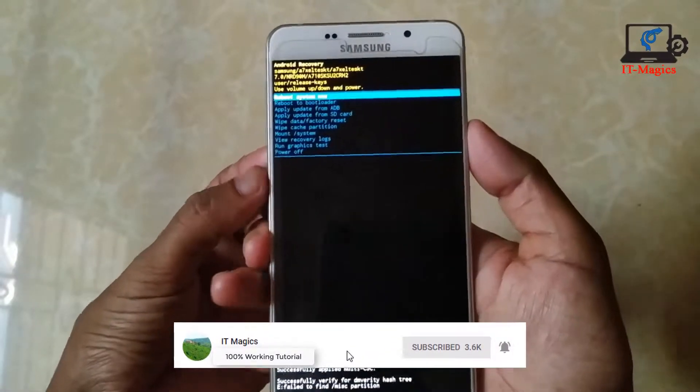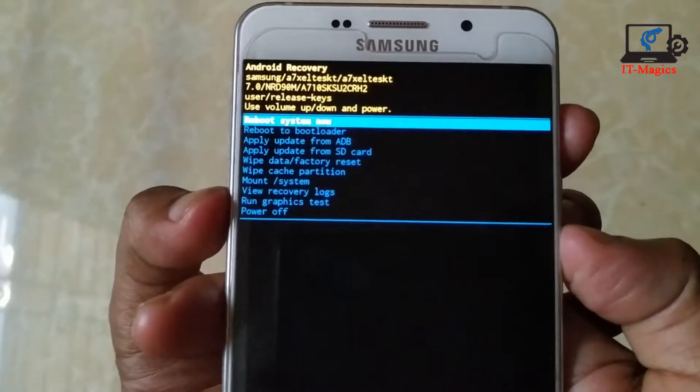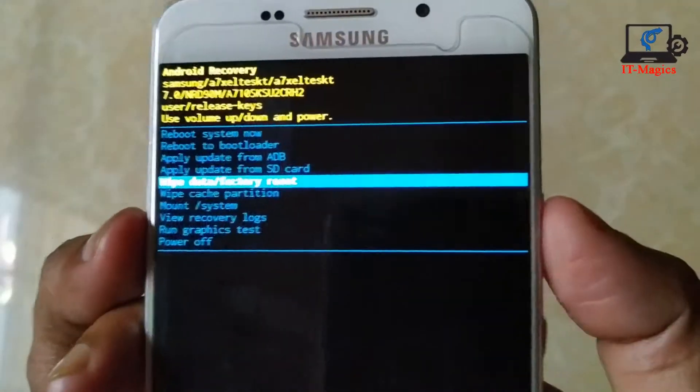Then, from the recovery mode menu, select 'Wipe data / factory reset'. Use the volume buttons to navigate and the power button to confirm.